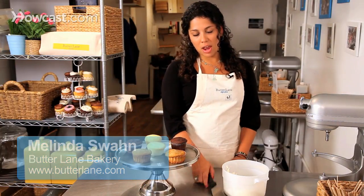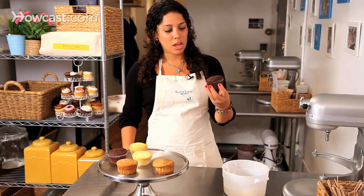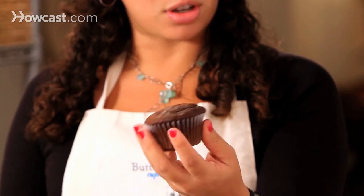I'm going to show you how to frost cupcakes using an American buttercream and a spatula. What you want to do is take your cupcake and turn it — clockwise, counterclockwise, it doesn't matter as long as it's actually going around.